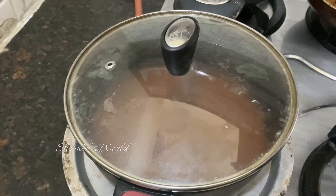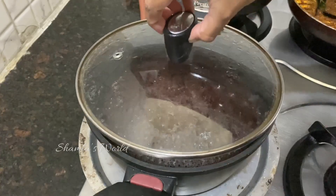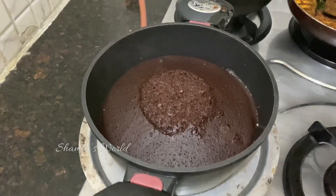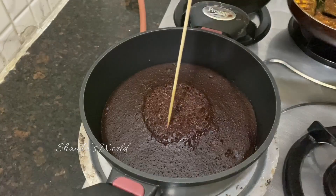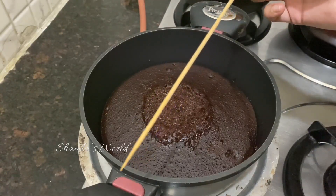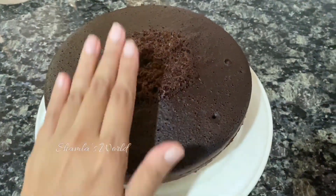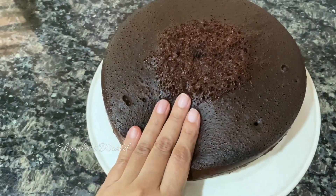Then you can make a plate of the cake and make it very good. I have been baking the cake for 35-40 minutes. It's a good thing to make it. It's a good taste.